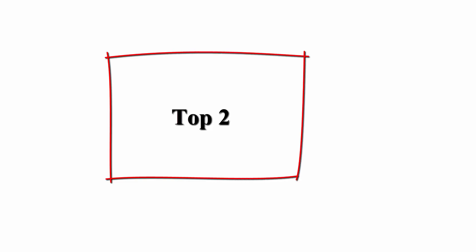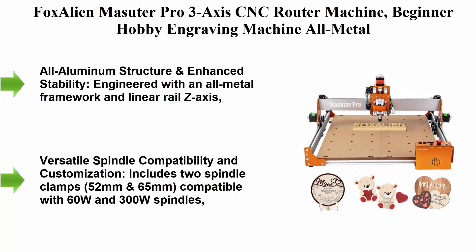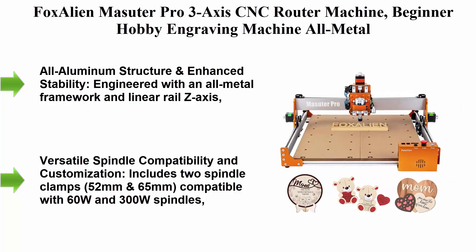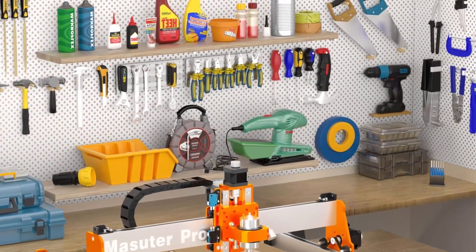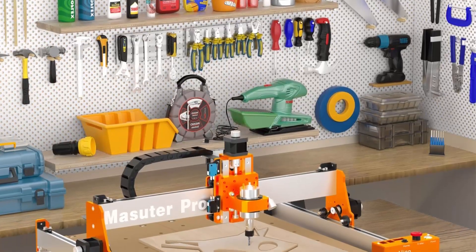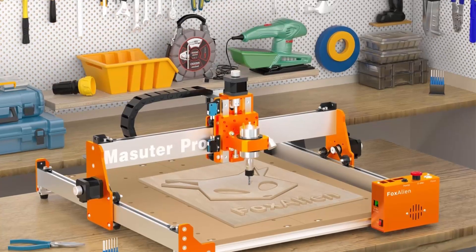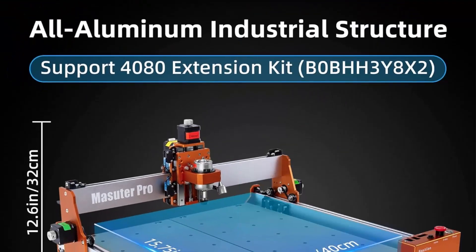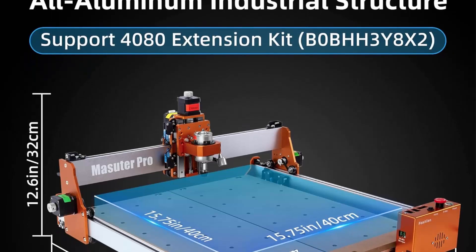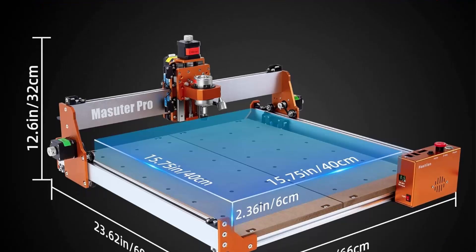Top 2: Fox Alien Masuda Pro 3-Axis CNC Router Machine — a beginner-friendly hobby engraving machine with all-metal structure for woodworking, acrylic, MDF, and nylon carving and cutting. Engineered with an all-metal framework and linear rail Z-axis, the Fox Alien Masuda Pro offers superior precision, durability, and stability for detailed engraving and cutting on wood, acrylic, MDF, nylon, and more.